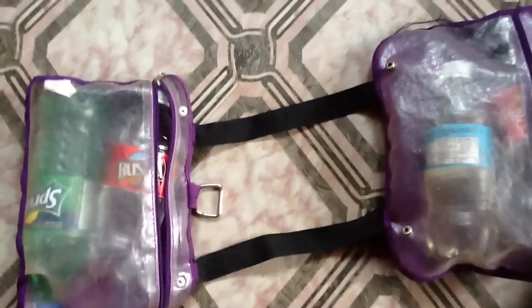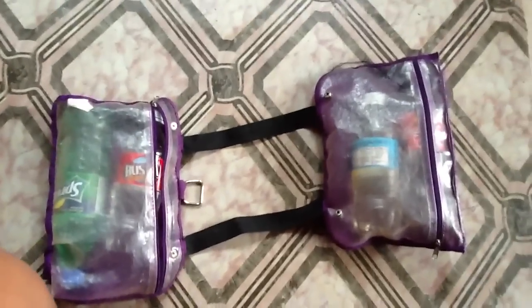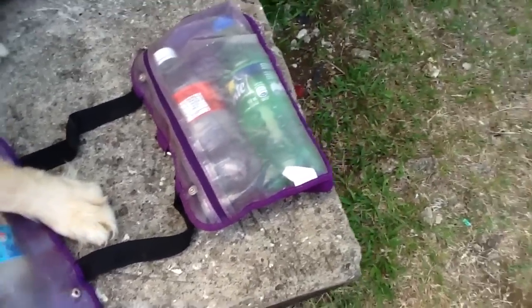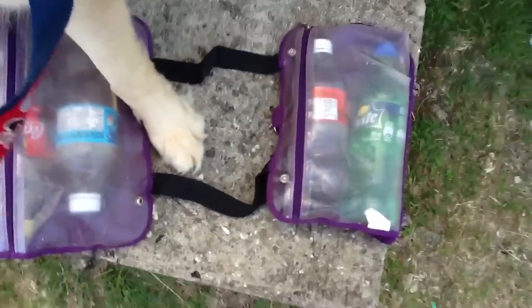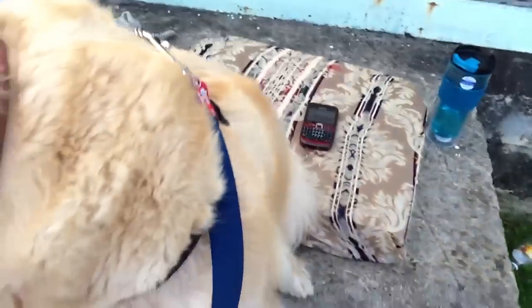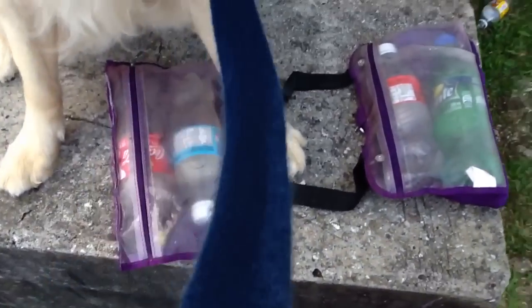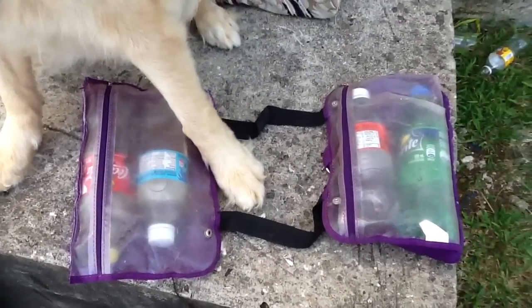I have equal amounts of water in both the left and right side of the backpack. The backpack is all done and I'm going to show you guys what it looks like when I put it on Dani. One thing I didn't do was attach a hook onto it — that was my intention but laziness set in and I didn't worry about it.